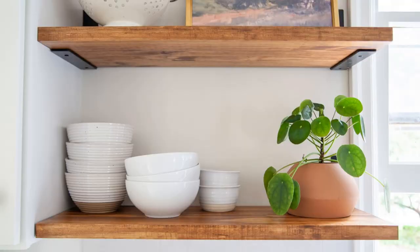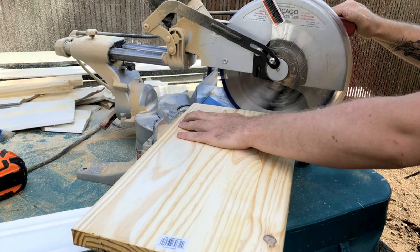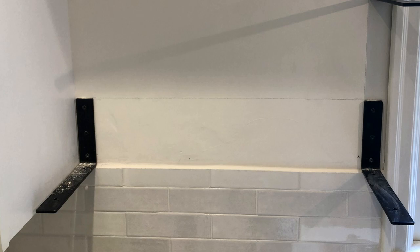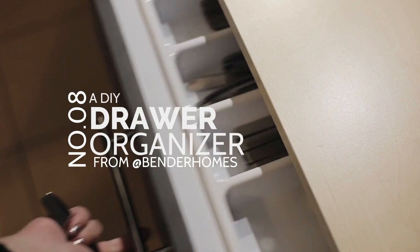Number 9: The Floating Corner Storage Solution from Create Enjoy. To start off the project, you only need some sturdy wooden boards. Then cut them to size. After that, sand them down thoroughly before applying any stain or paint. Next, install heavy-duty brackets to the wall. Then screw your boards onto them.